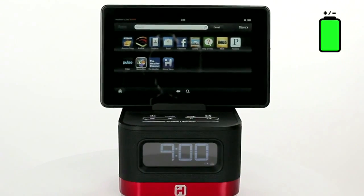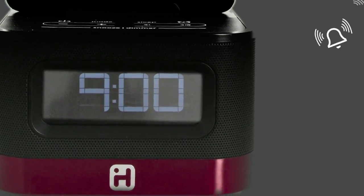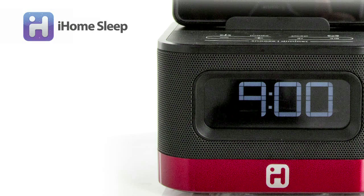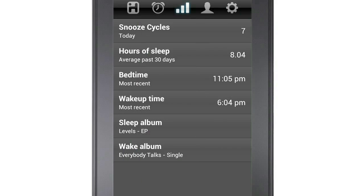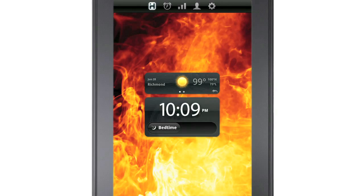The IK50 also features a battery backup that ensures your alarm will sound even after a power outage. It is also compatible with the free iHome sleep app. Just download it from the Amazon App Store to further customize alarm settings, wake to your music, keep track of your sleep patterns, and stay connected with social media and weather updates, even while you're asleep.